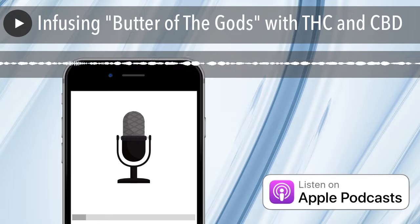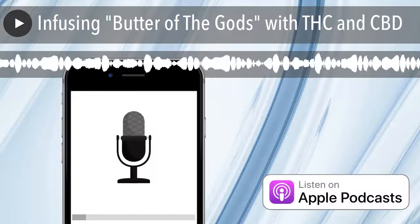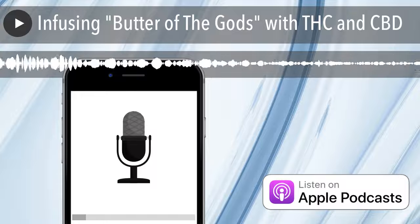Welcome back to The Talking Hedge. I'm Josh Kincaid, Capital Markets Analyst and host of your Cannabis Business Podcast.